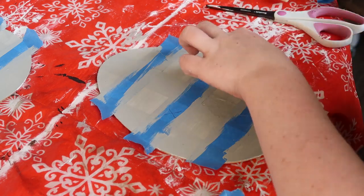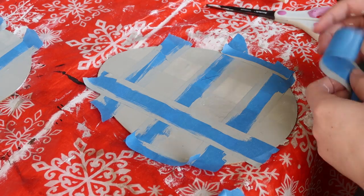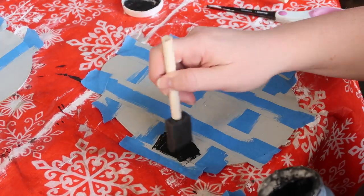Once that second coat of gray is dry, I use the tape I used before and went back in — you can kind of see it here where it's a lot lighter. You want to cover up those white strips again, because that gives you the ability to paint the squares where the lines overlap, and that's what gives you the buffalo check.